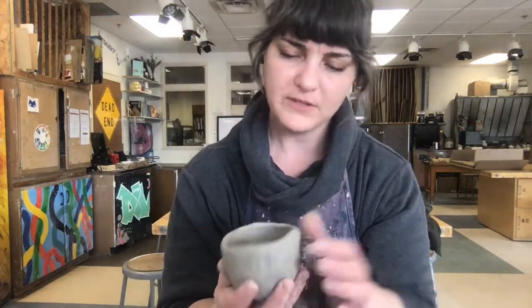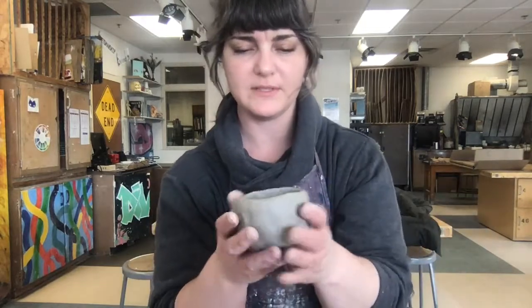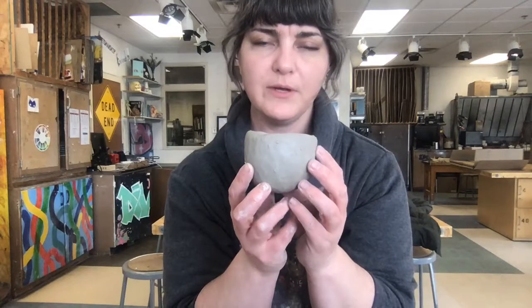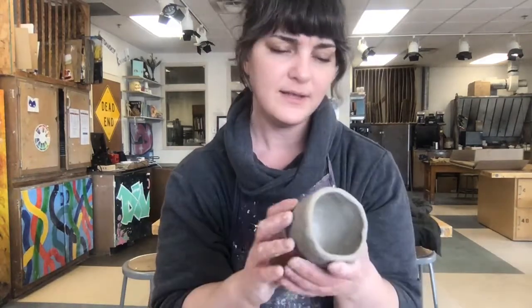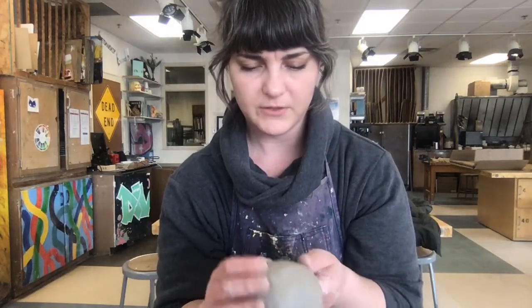At this point you can see there's definitely spots that are thicker than others. I could take more time and make sure it was really consistent thickness all the way through. But I will cut this in half and show you guys what it looks like on the inside. You're welcome to practice a couple of pinch pots, cut them in half and see how well you did — but you don't have to. That's up to you.